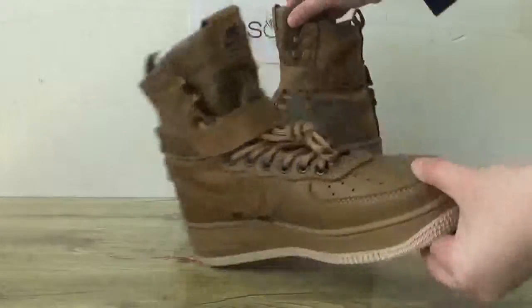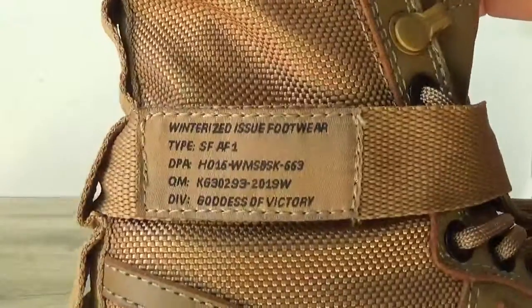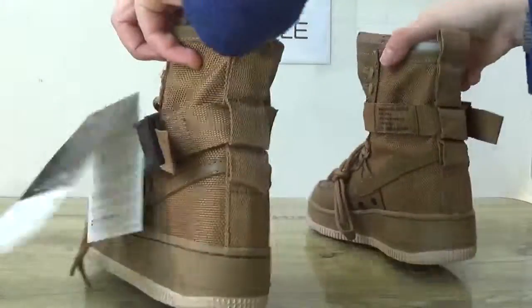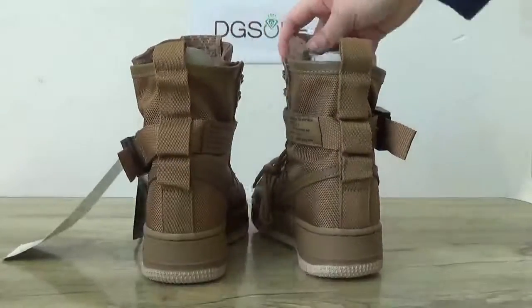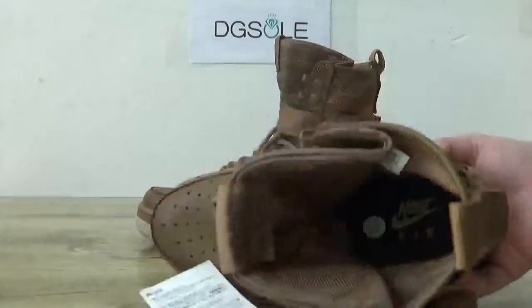Now check the other side. On this part, you can catch a label with some sentence on it. And check the bag. Now let's turn to the inside. On this side, you can catch the insole with Nike Air logo and also the shoes label on this side.